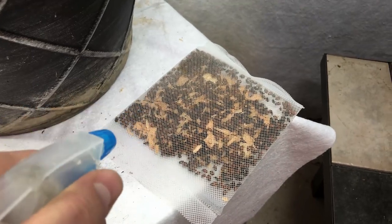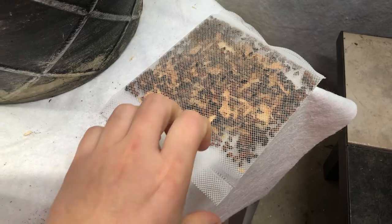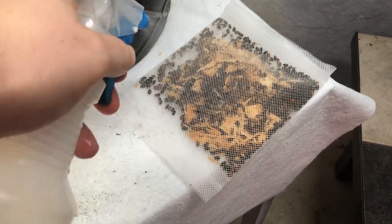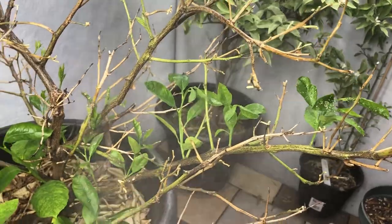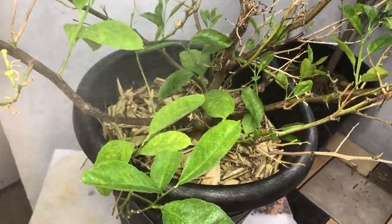I'm going to take some water and spray the bag a little bit because they're going to be thirsty coming out of hibernation. Get the outside of this bag nice and wet, let them drink a little bit before I release them — make their lives a little bit better. Alright, I'm going to go ahead and spray this nectar all over our foliage to get it ready for our ladybugs.